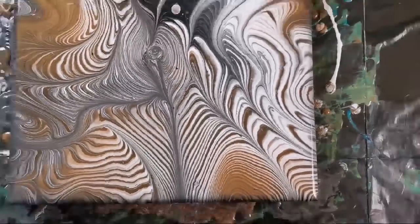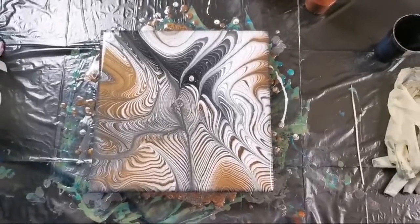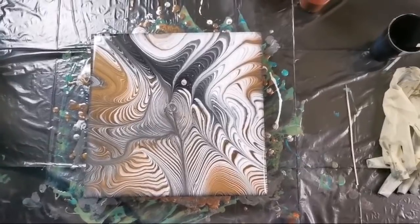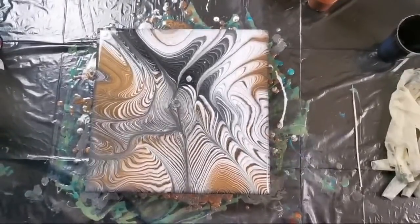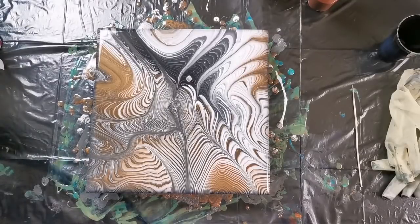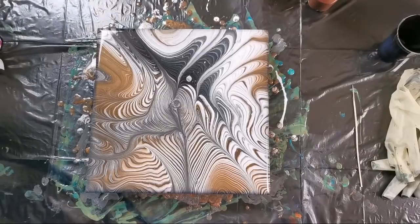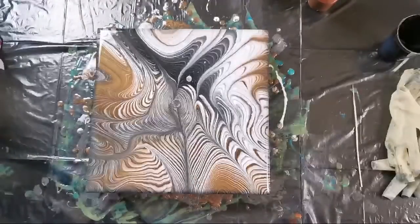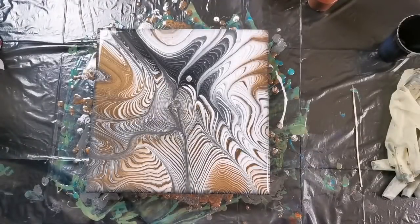I will leave it — the gold looks brown now but when it dries it will be beautiful, I think. I think that I will leave that one too, but I still don't like the previous one.